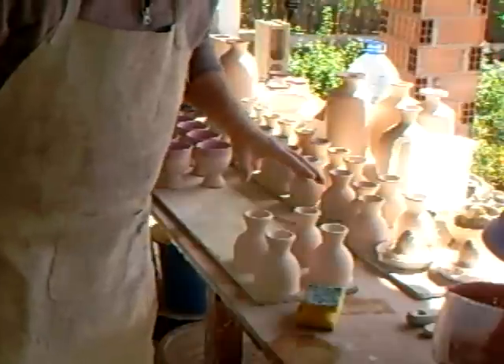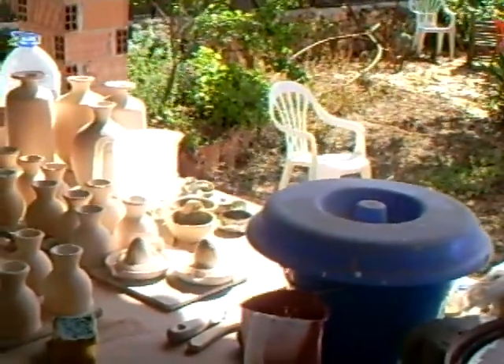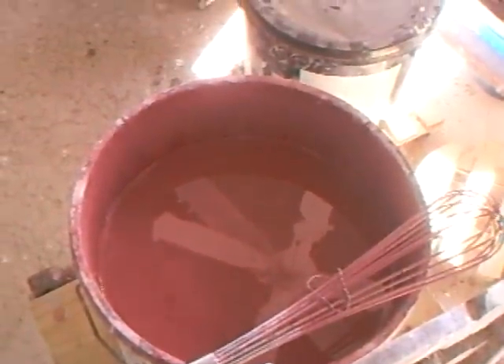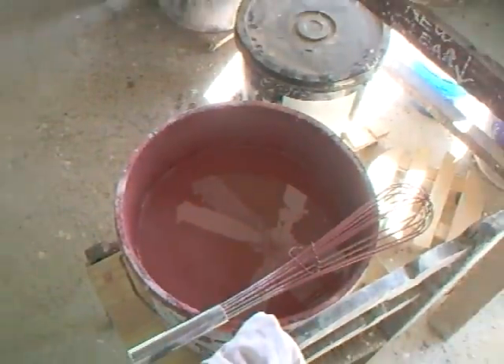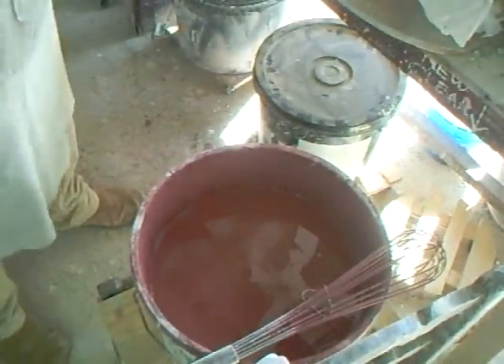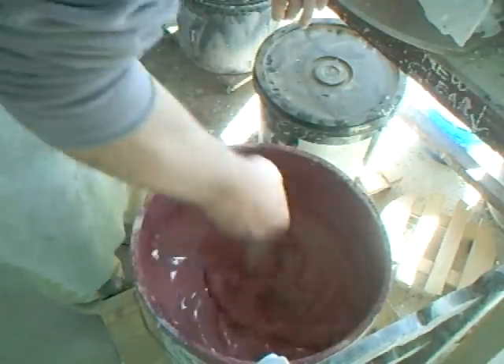I'm going to incline the camera down into the glaze bucket so you can see what I'm about. There's the glaze bucket. Now, remember with your glaze — give it a good stir.